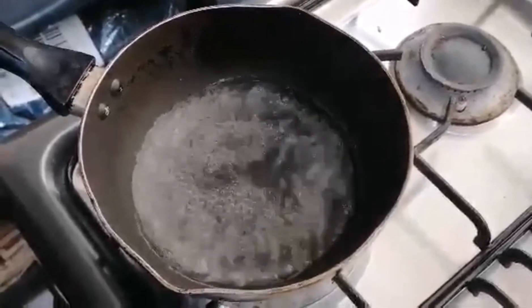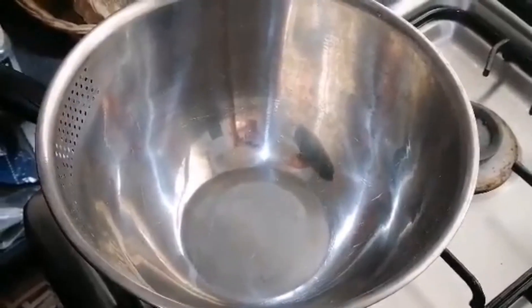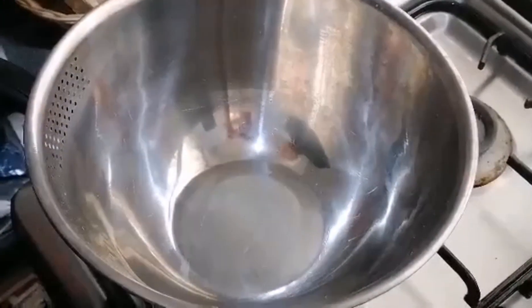Firstly, I boil a pot of water. Once the water has boiled, I'm going to put a bowl on top of the pot, as long as the water isn't touching the bowl.